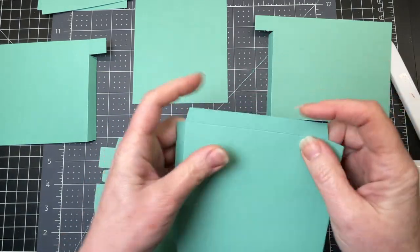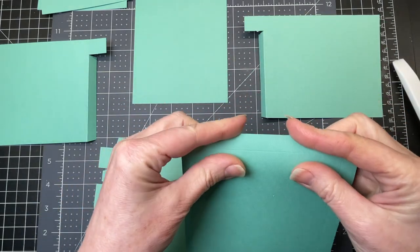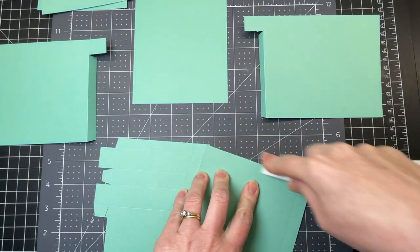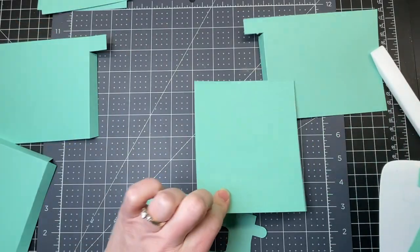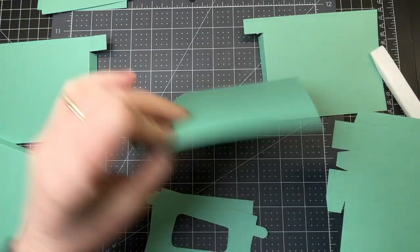Then I have my bottom piece. I'm just folding down on the score lines on all four sides. This is my back piece and it's just a plain rectangle, no score lines to it.